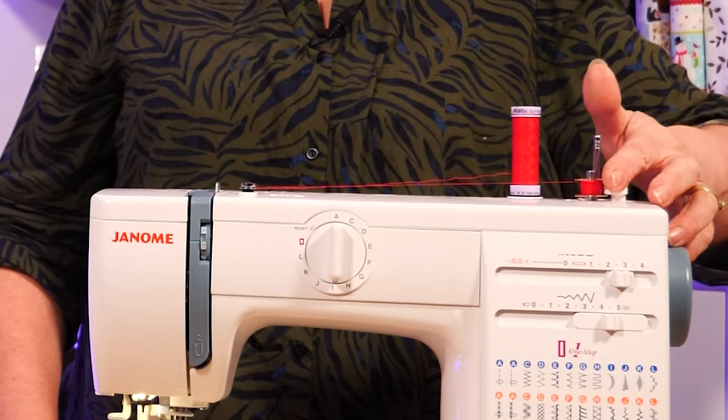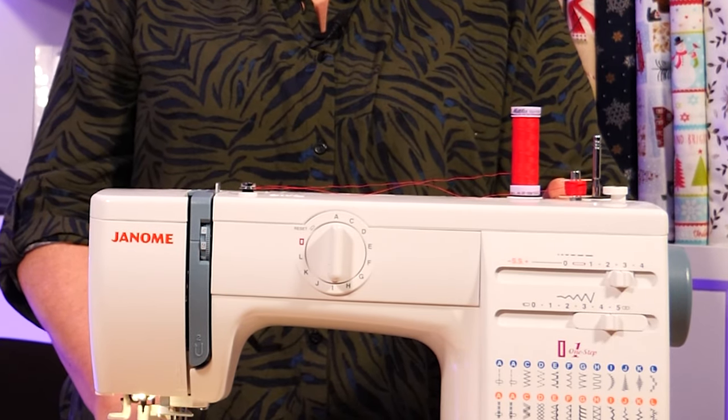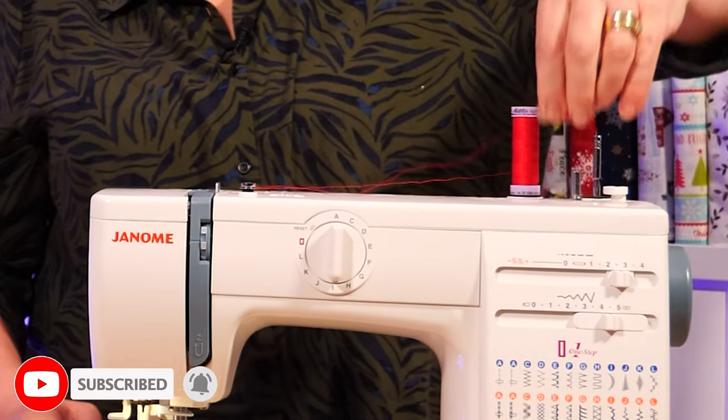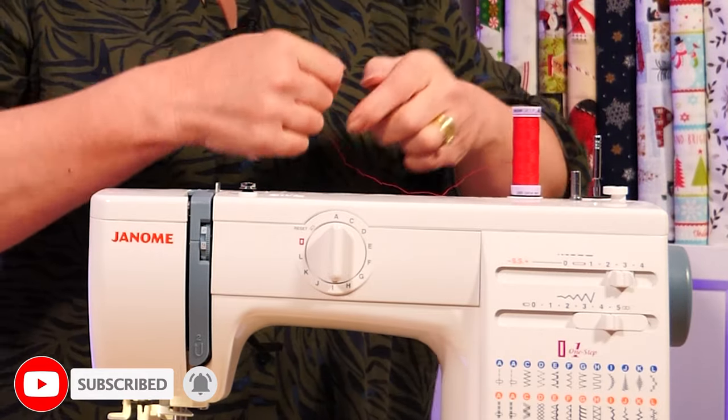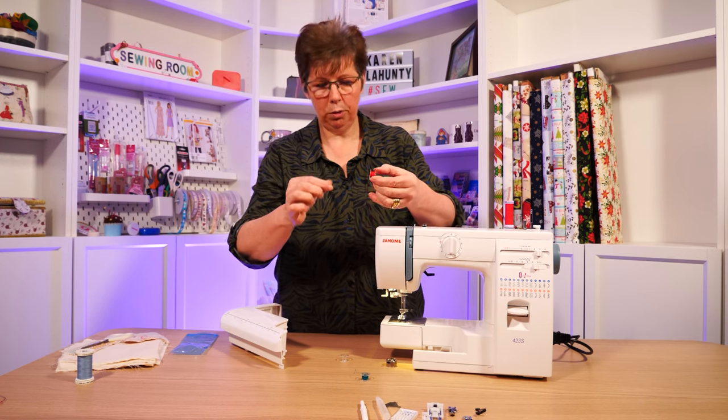When you finish doing your bobbin, you push it back. That will re-engage your needle so that it will move again, ready for sewing and threading up your needle. Take it off your bobbin and then cut it off or snap it off, whichever. And that's your bobbin threaded.